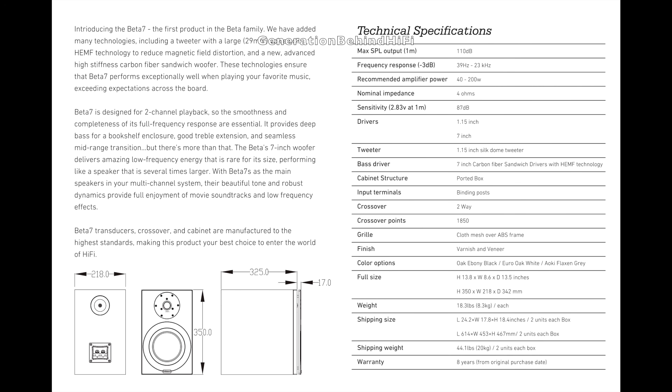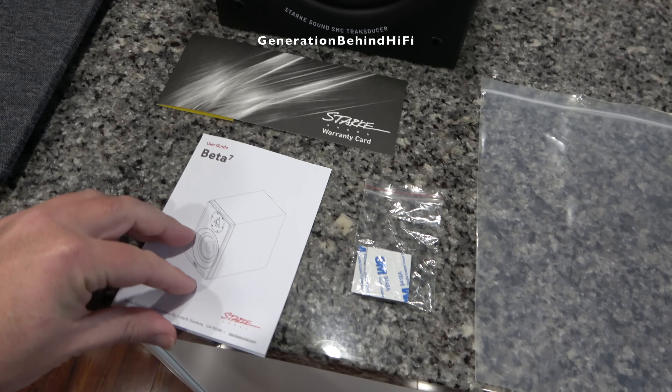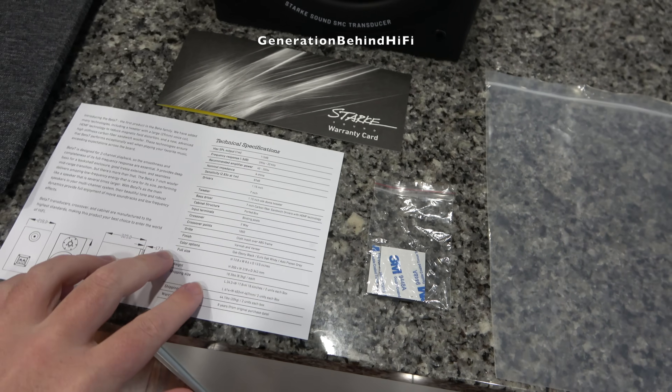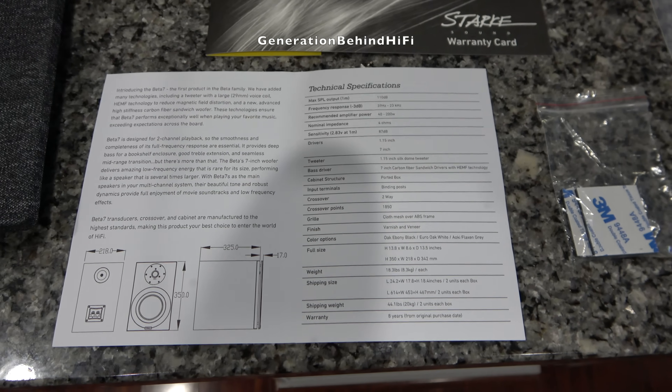As for accessories, Stark Sound includes two grills, a very basic owner's manual, warranty card, and some rubber peel-and-stick feet for the bottom of the speakers. Now that I've got most of the specs out of the way, let's get started with the teardown.